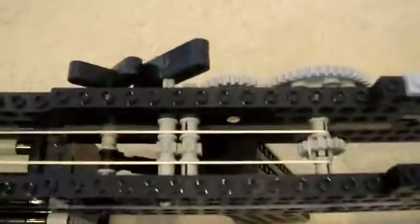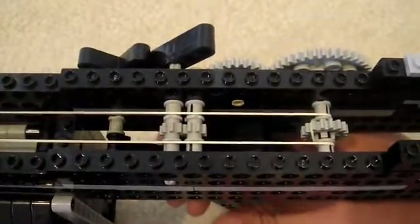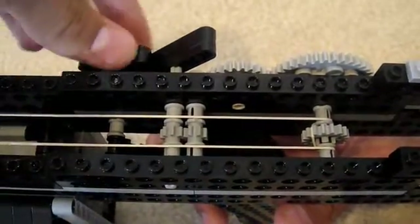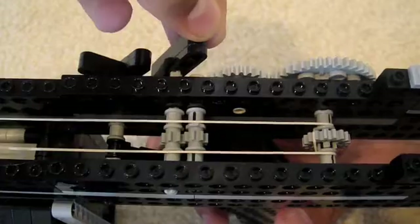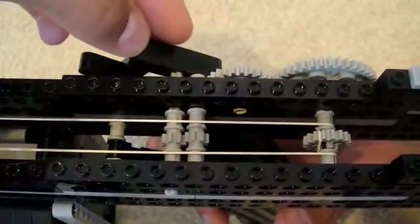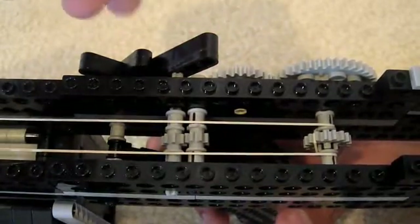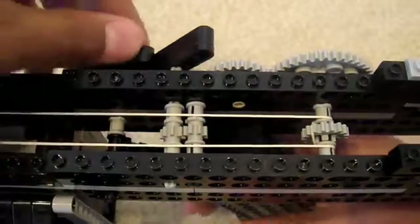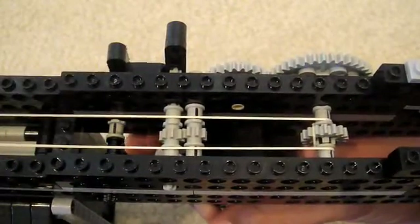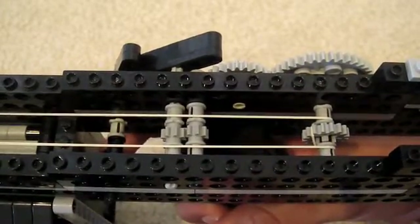All right, here it is. The trigger's right here. Right now it's on safety, as you can see. This can't go any more forward because it wants to go the opposite way. When you do this, see how the back gear is pulling backwards — well this gear wants to turn that way, but that's stopping it. Take it off safety.